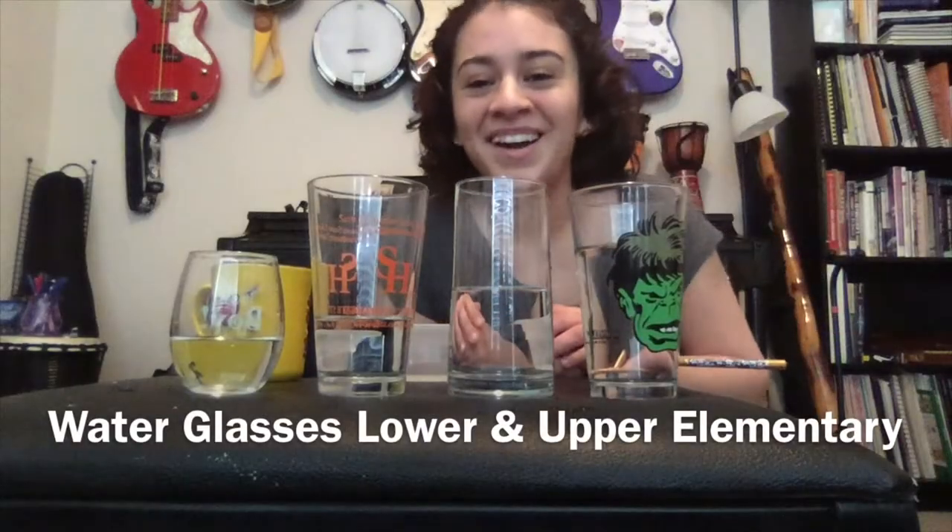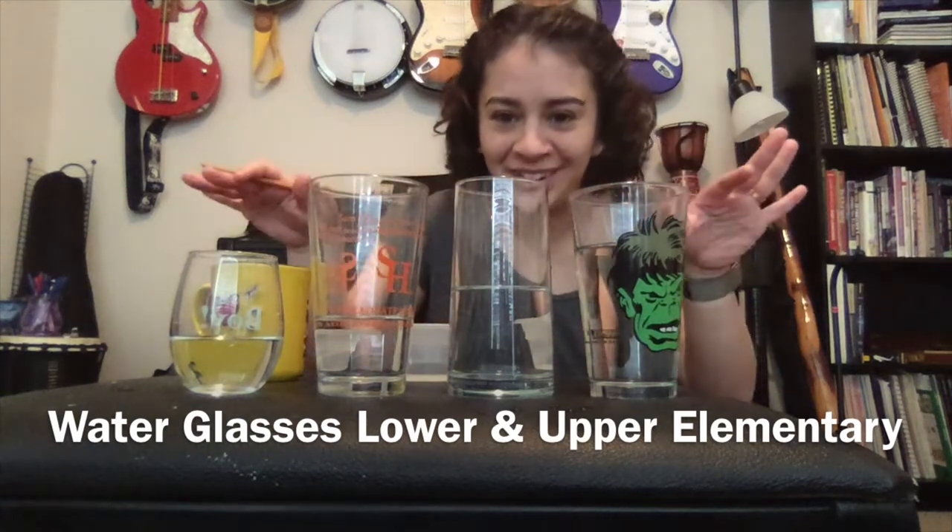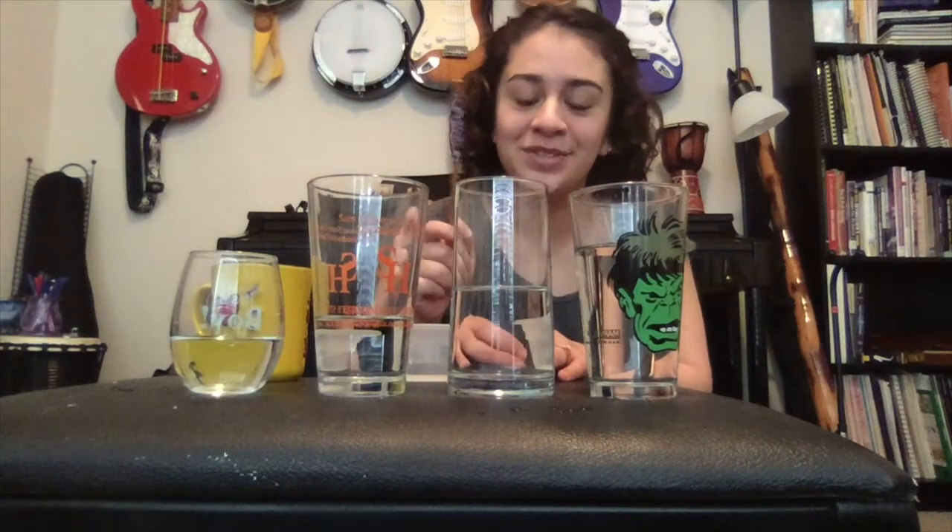Hello, it's music time! Hi everyone, I'm back and it looks like I'm drinking a bunch of water right now, right? No, we are going to make instruments with these.